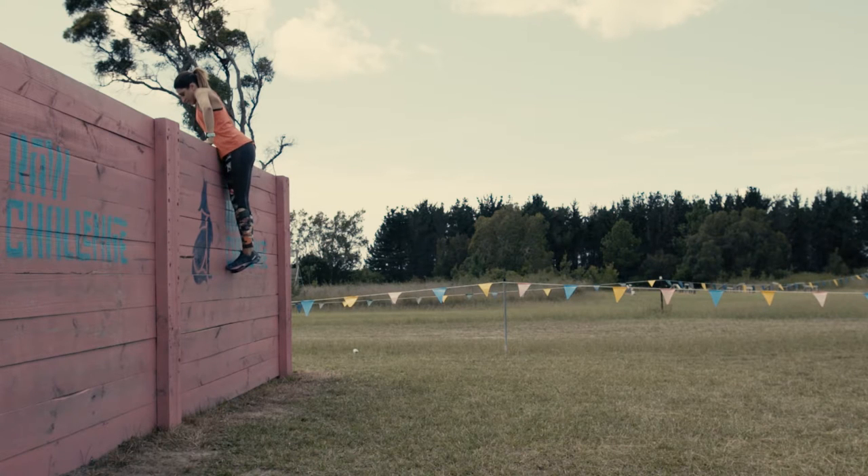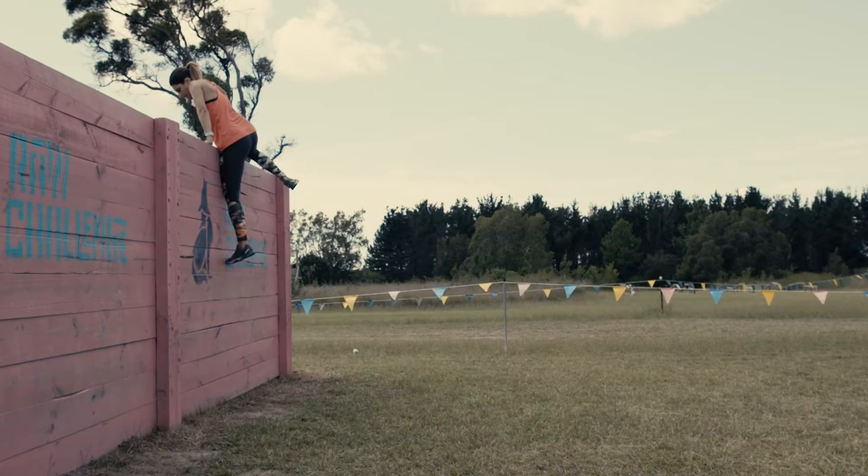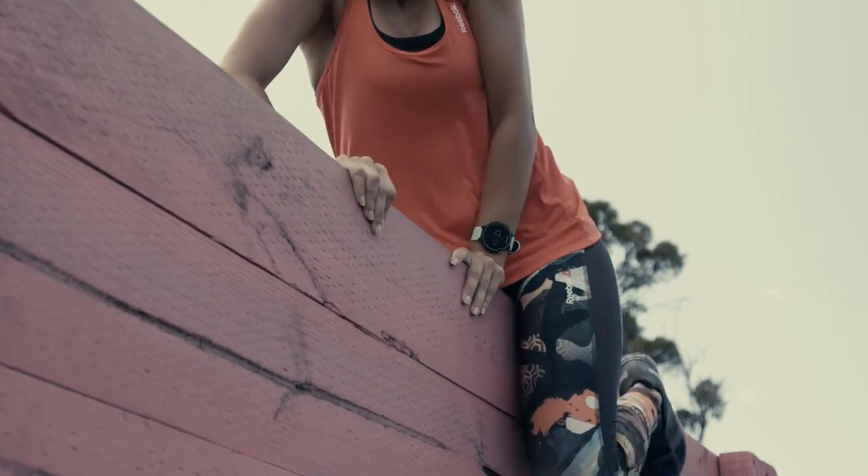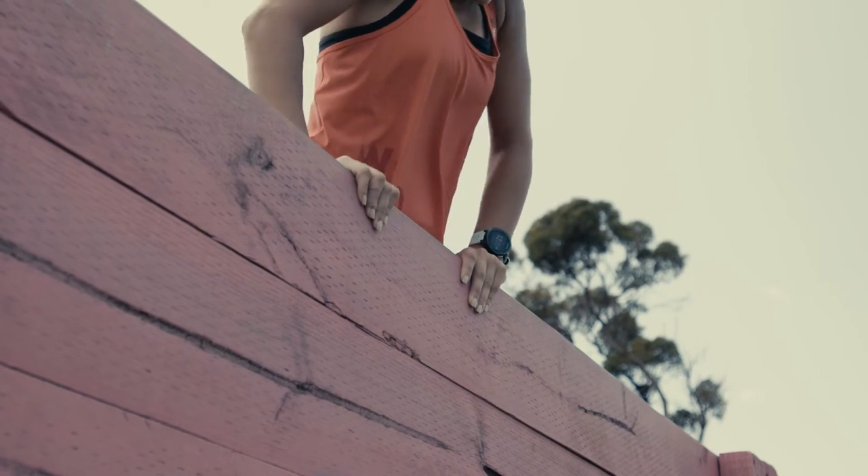Once hanging, use your feet and upper body strength to get your hips up to the top. Now either place one leg over the top of the wall to saddle the wall, holding onto the top of the wall, then throw your last leg over to now safely lower yourself to the other side.